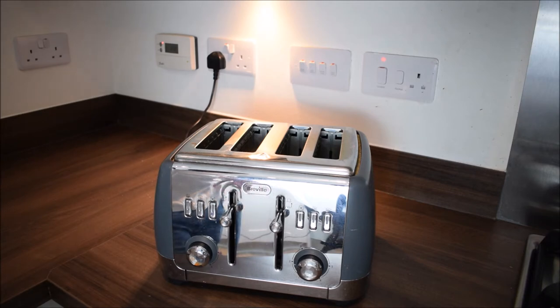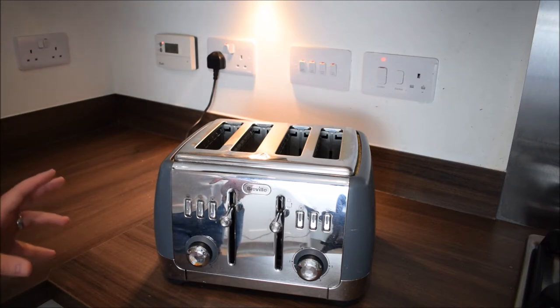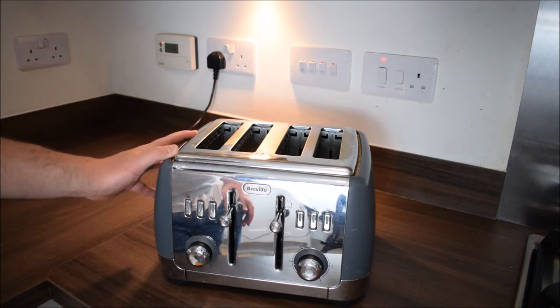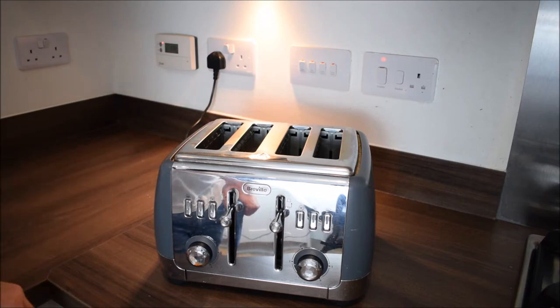Before you start toasting, you need to check that your toaster is safe to use. The reason you do this is something I learned the hard way on my first lesson ever as a life skills teacher. A lot of you know I didn't check my toaster and set the whole school's fire alarm off, meaning the whole school had to be evacuated — and yes, my lovely pupils will never let me forget that.